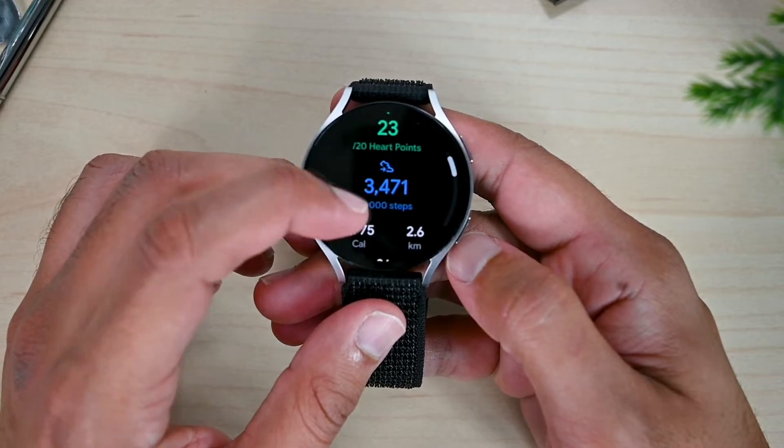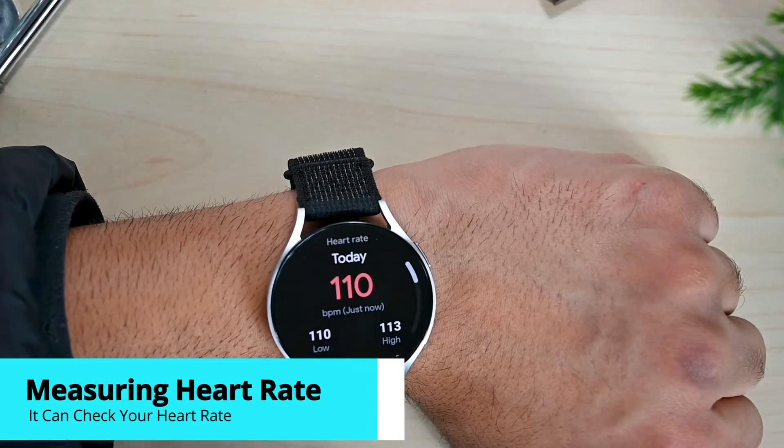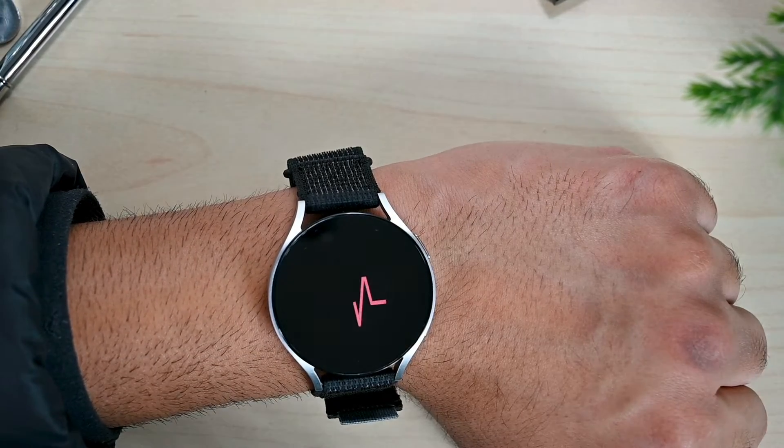After the workout we see the updated goals below. We can also see and measure our heart rate in the app. The heart rate section has your past data, and we can record a new entry by clicking Measure.